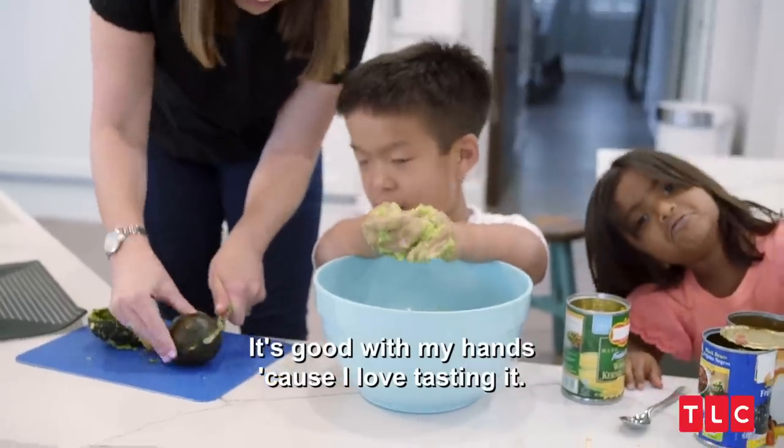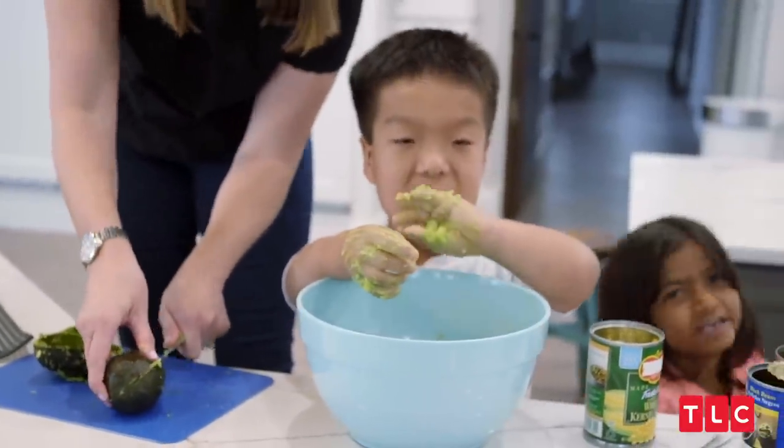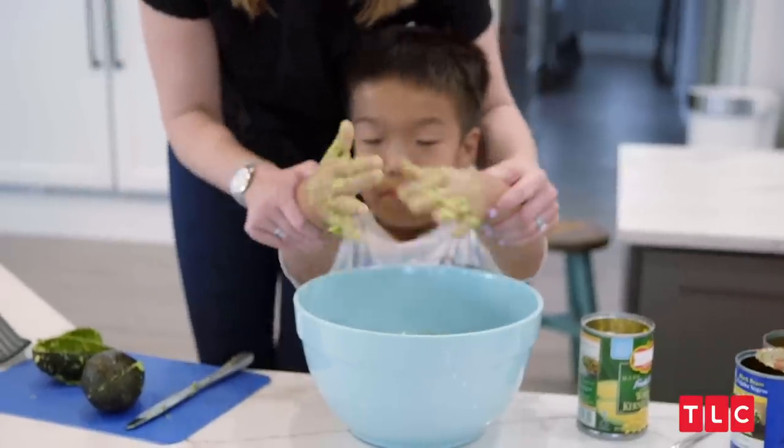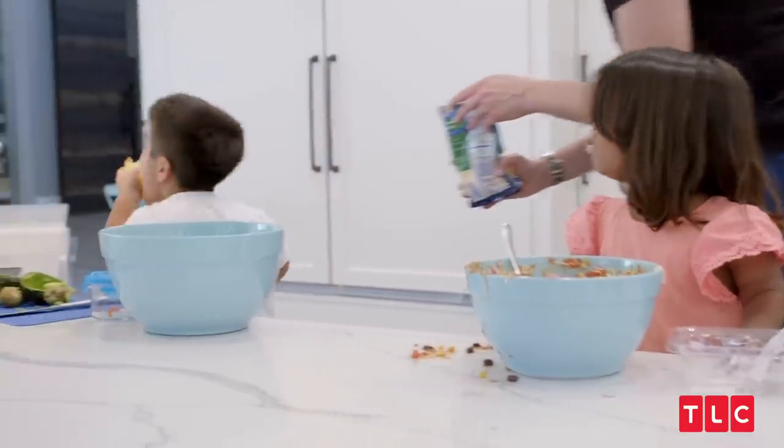It's good with my hands because I love things. I don't want you to put your hands back in there, Will. Will's hands — they're usually clean before we start cooking, but he gets in there. Will, that's a lot. Over the sink, please.